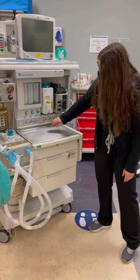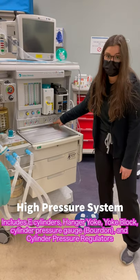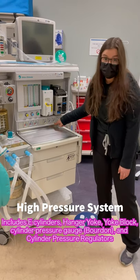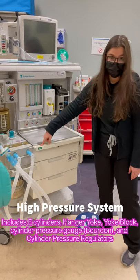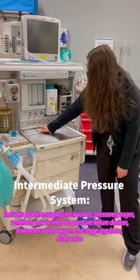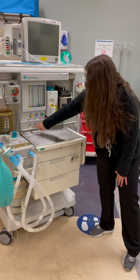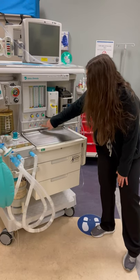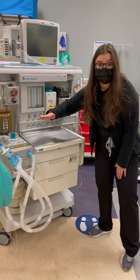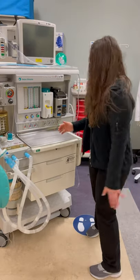These are my Bourdon gauges. These Bourdon gauges are for my high-pressure system or my E-cylinders. They're reading zero right now, which is perfect. If they didn't read zero, I would flush the system. These are my intermediate pressure Bourdon gauges. The pipeline supply is on right now, so they're reading between 40 and 50 over here. Usually they're zero if the pipeline supply is off. Right now they're on, so they need to be between 45 and 50 PSI.